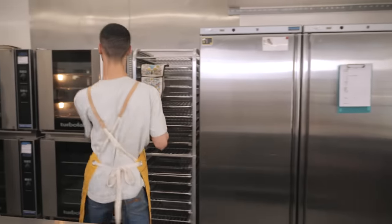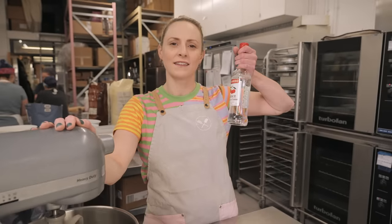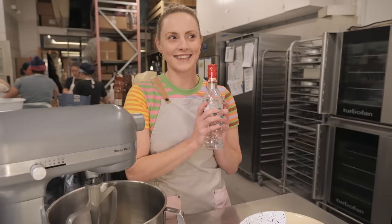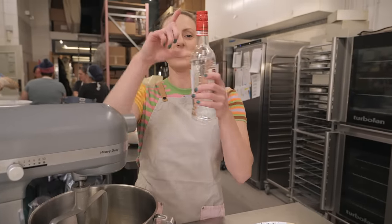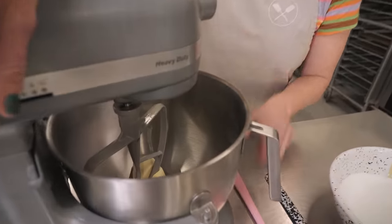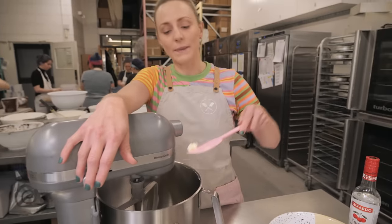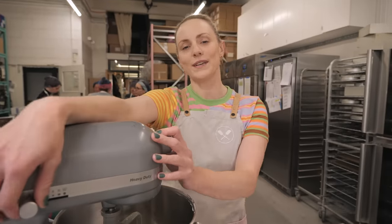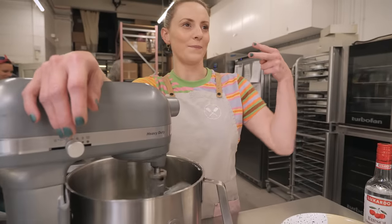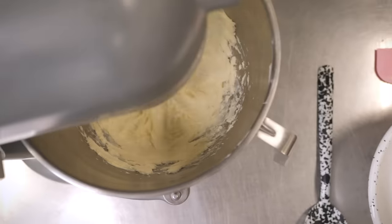Let's make some Kirsch buttercream. Kirsch is a cherry liqueur — it's a very boozy cake but we'll give you an alternative if you prefer. In my mixer I've got 250 grams of really soft unsalted butter — it needs to be spreadably soft so we can whip it and get loads of air incorporated; we don't want a horrible waxy buttercream. We're going to mix this for about five minutes until it goes really white in colour and really fluffy.